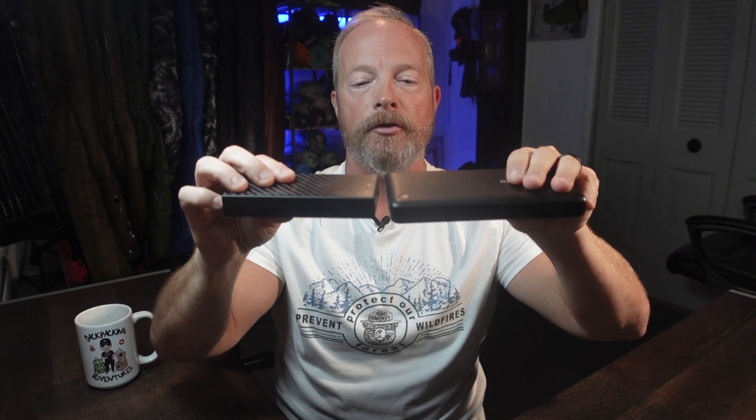I heard about some new battery banks, checked them out, and purchased them — the Nitecore NB series, a 10,000 and a 20,000 milliamp bank. These are smaller and much lighter than my previous banks. As a bonus, they're waterproof or water resistant. Here's the Anker 10,000 next to the Nitecore: the Nitecore is a little longer but thinner and fits in my ditty bag much better. The Nitecore 10,000 weighs 5.29 ounces or 150 grams compared to the Anker at 6.35 ounces or 180 grams — the Nitecore is considerably lighter.